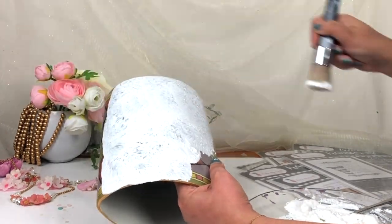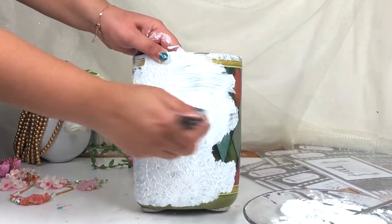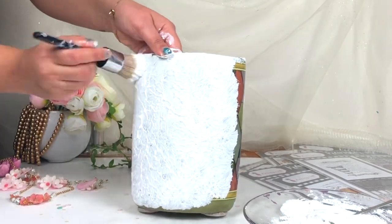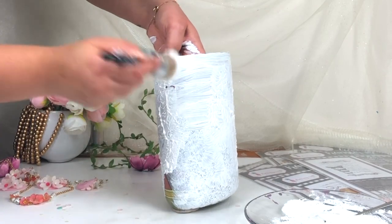When you are using this paste with this kind of brush it's going to create some brush strokes on the surface, but just keep it like this because this texture looks so good. That's why I'm just randomly dabbing my brush on top of this vase.